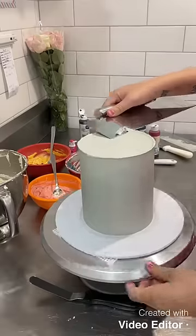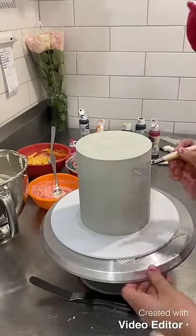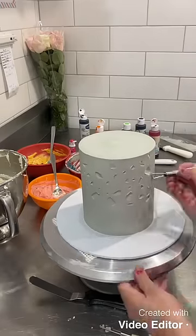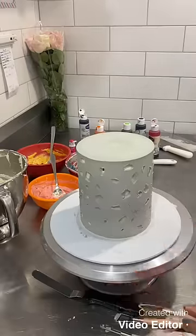I decided to start with a grey base. So I covered the entire cake in grey buttercream, put the cake in the fridge to harden, and then I used a clay carving tool. I literally just got these tools from the $2 shop and I carved out all these little holes into my cake.